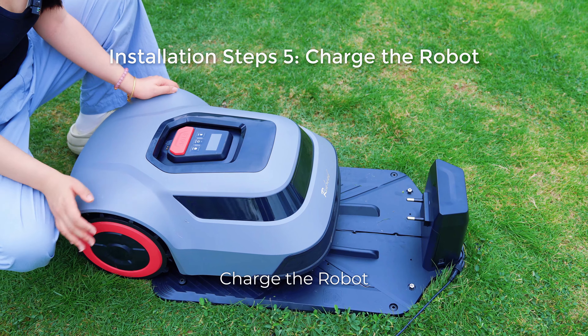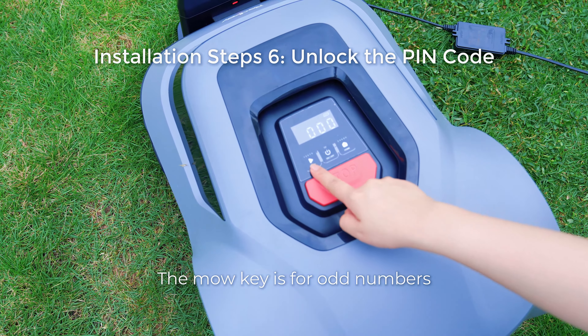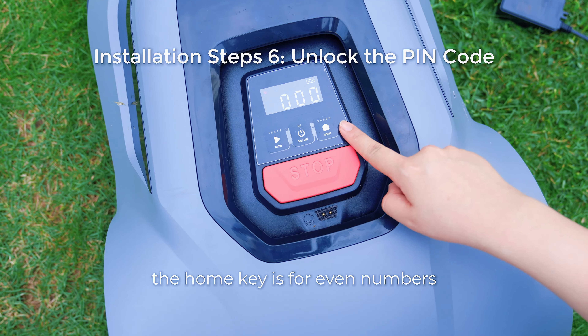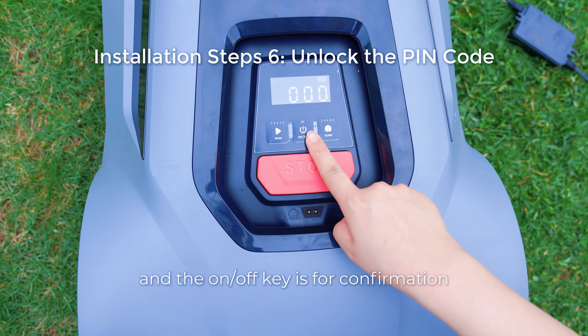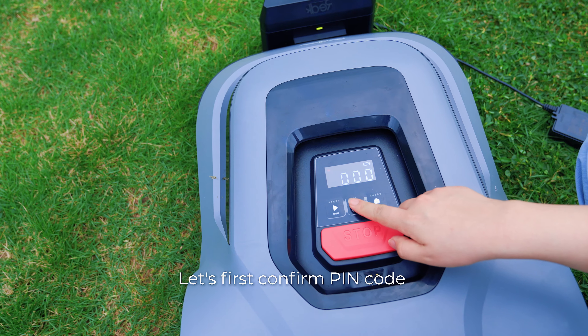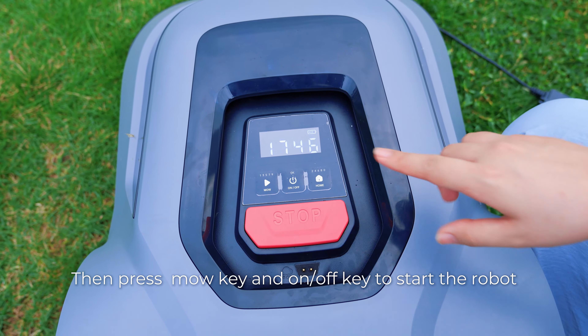Charge the robot. The More key is for odd numbers and the Home key is for even numbers, and the On key is for confirmation. The initial PIN code is four zeros. Let's confirm the PIN code.